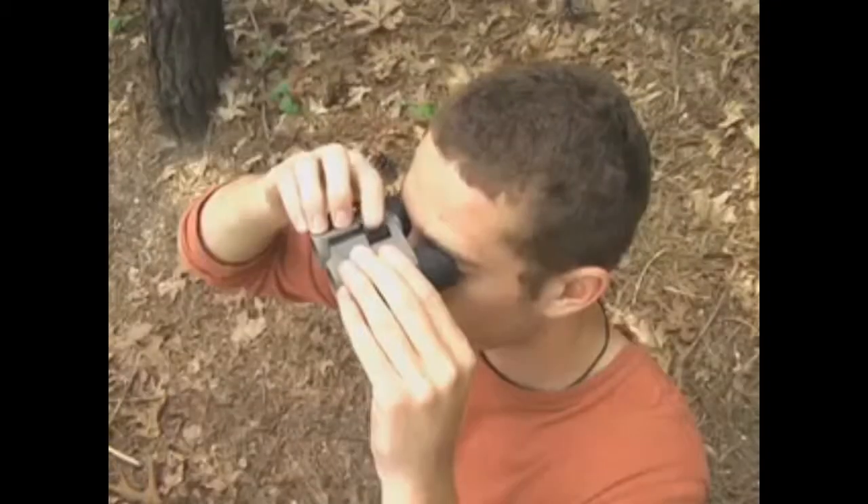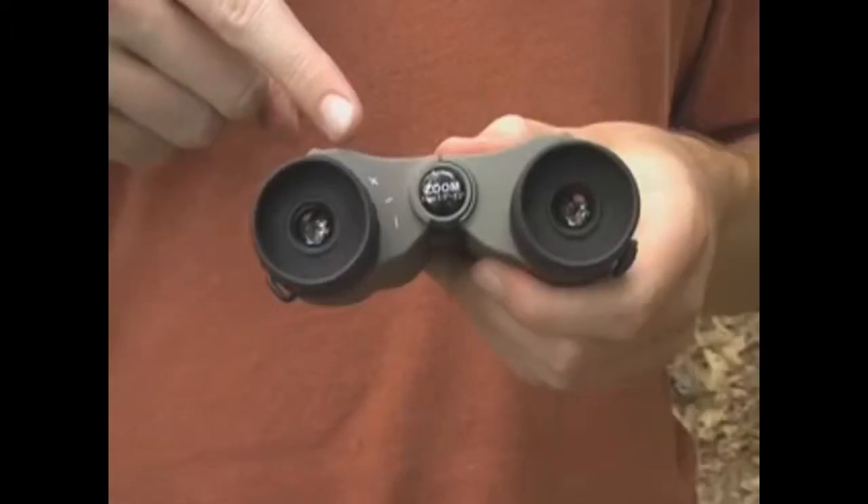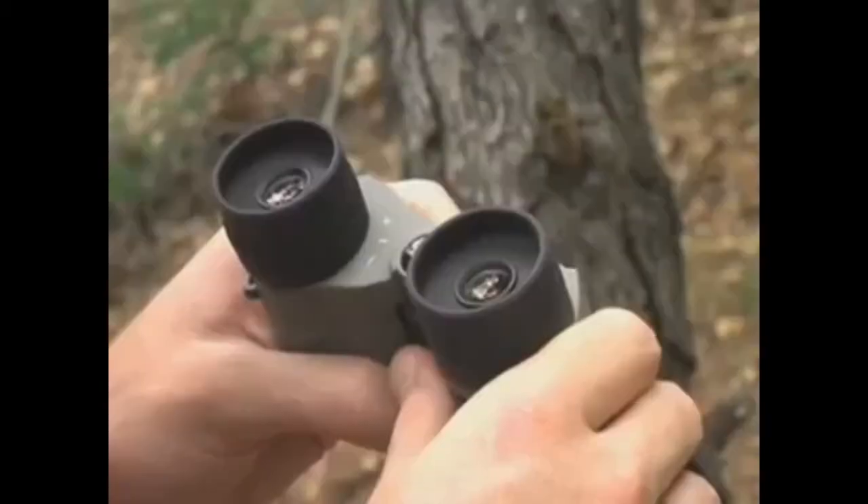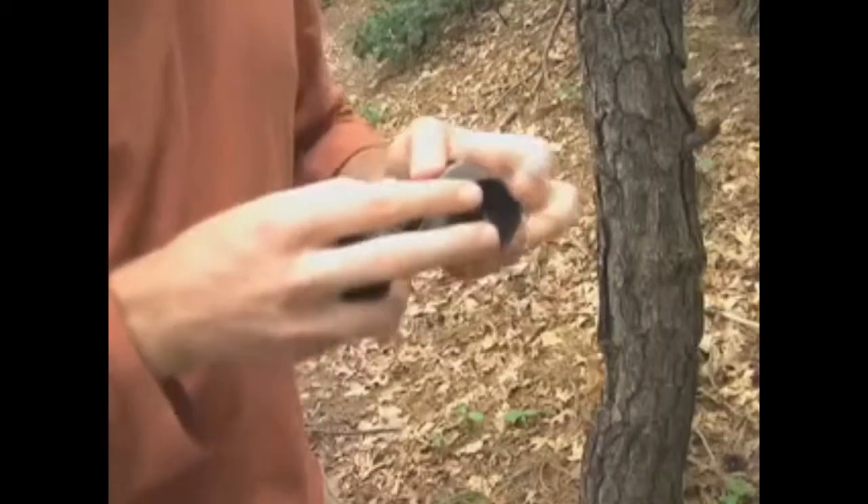The MiniZoom features a center focus knob with an independent diopter adjustment for maximum focusing flexibility. It also features roll-down eye cups that provide improved eye relief and allow users with glasses to see a full image field.